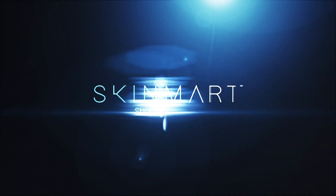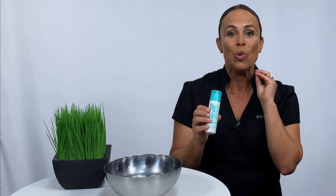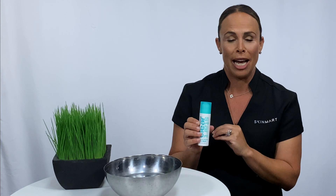To beat the breakout and the congestion, you need the fizz. The Blackhead Clearing Fizz Mask is such a fun treatment, but it is really, really effective when it comes to breakout-prone skins.